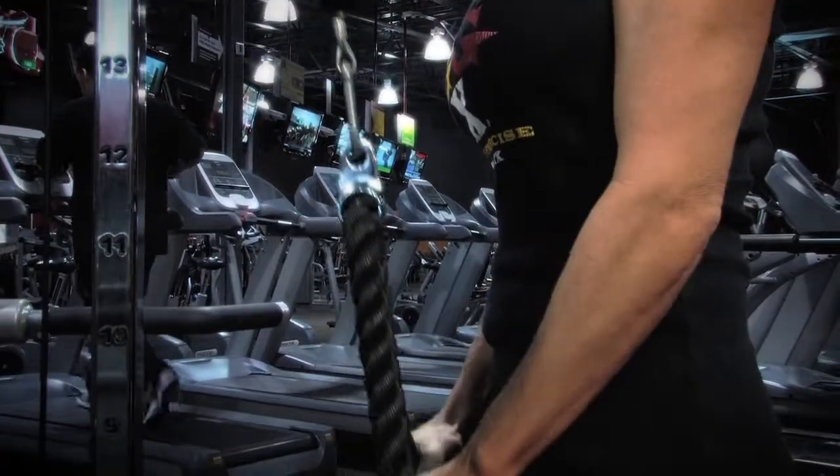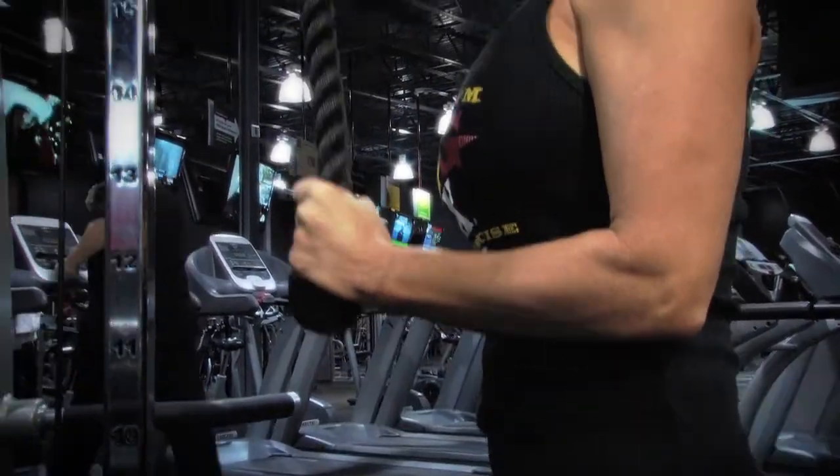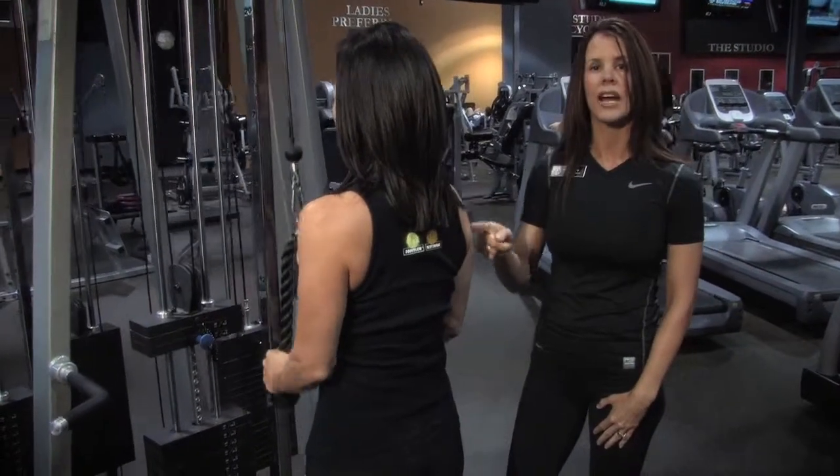Pressing all the way down in front of the body and then coming back up to a 90 degree bend. As you can see, working the entire tricep. Great, great exercise for women.